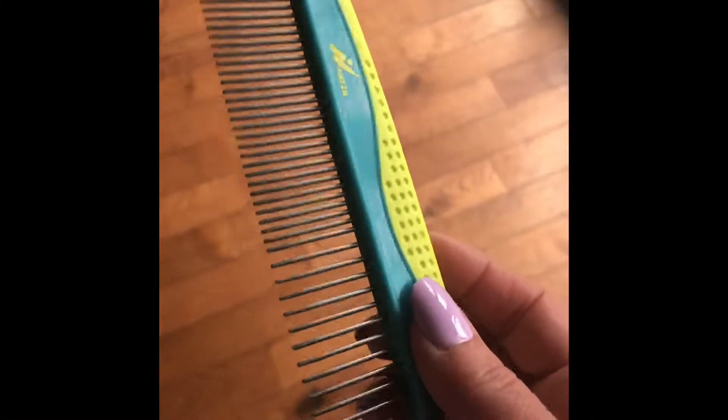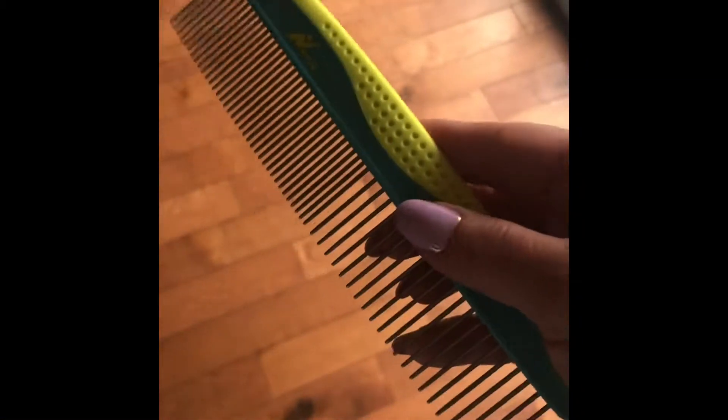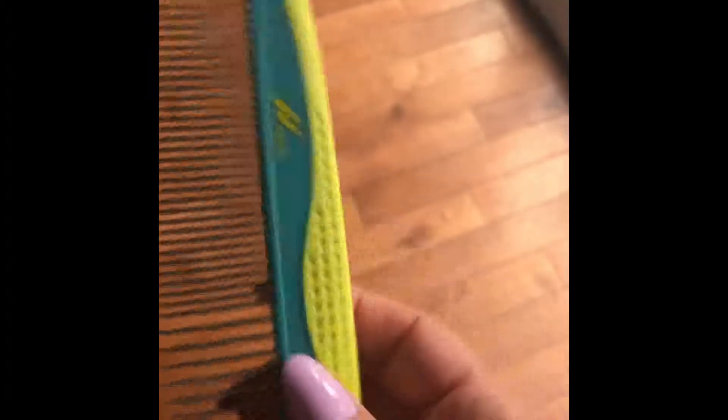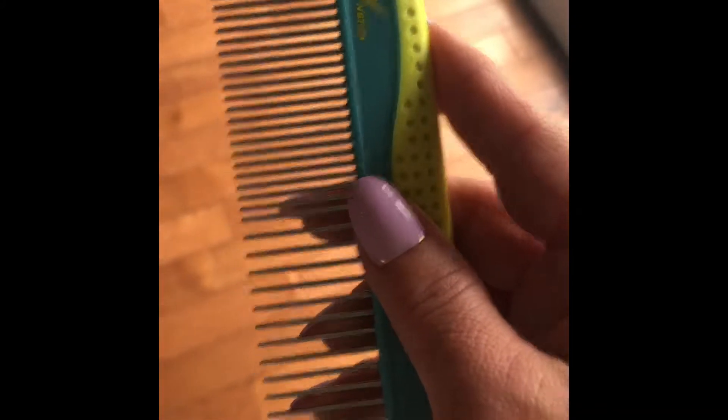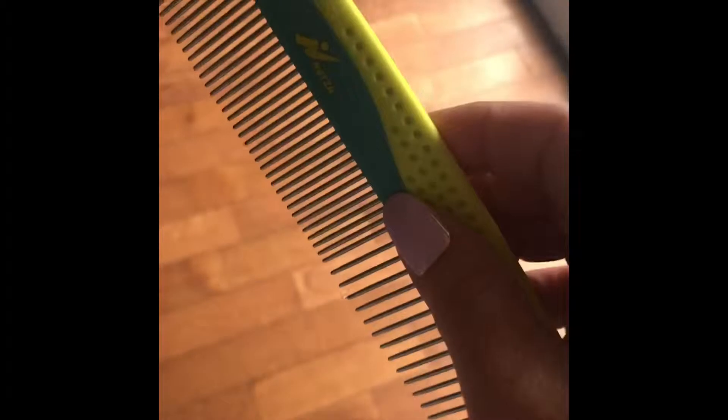Your set comes with a comb that you can use to brush out your dog. The comb is very sturdy and easy to hold, with a rubber grip on it. When you're combing through your dog's hair it's a lot easier — it has a smaller side and a larger side.